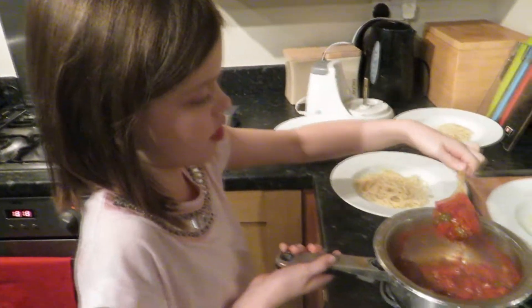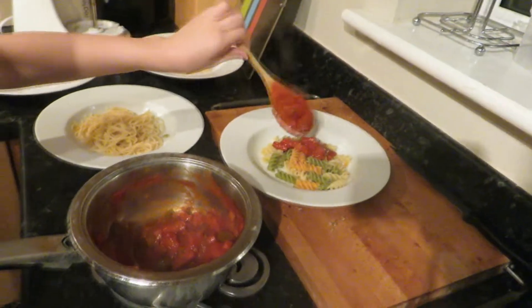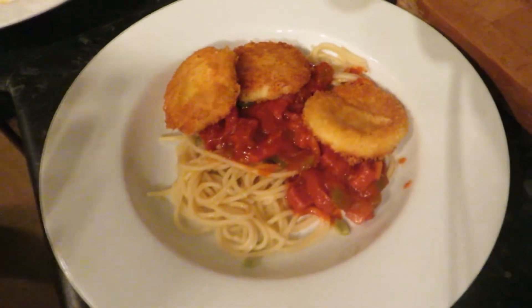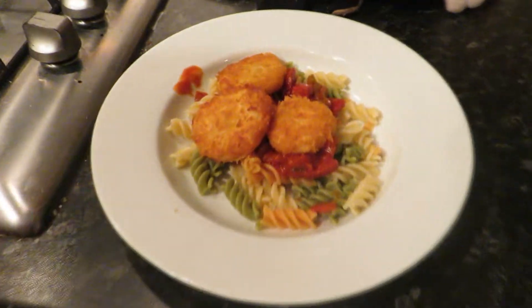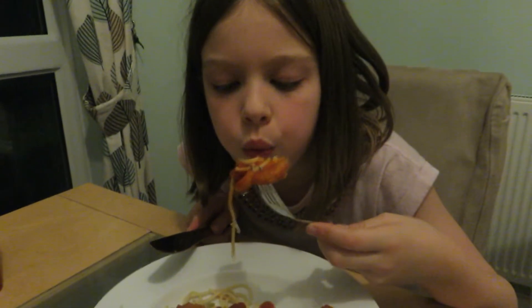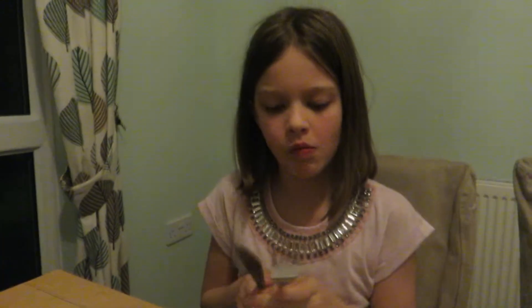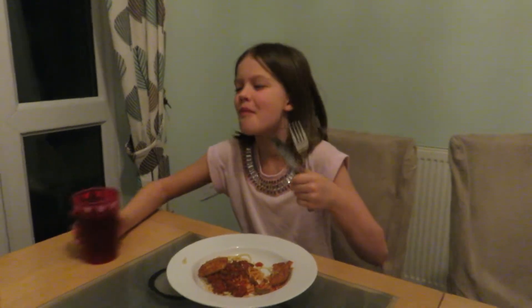Now we have the pasta in the bowl and we are going to put a spoon of the sauce in each bowl. Mummy has got this one because she doesn't really like spaghetti that much. So we have put the cheese bites on the top and we have finished — and that is the finishing one, and that is Mummy's finishing one. So now we have to try it.